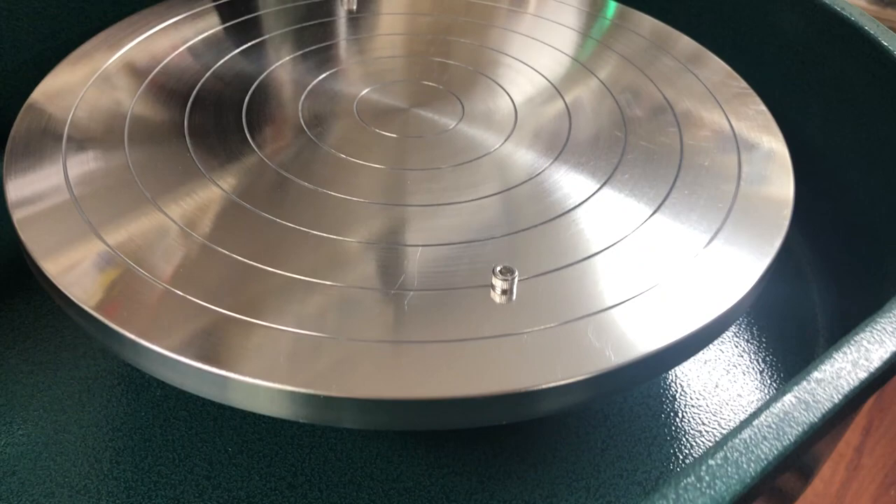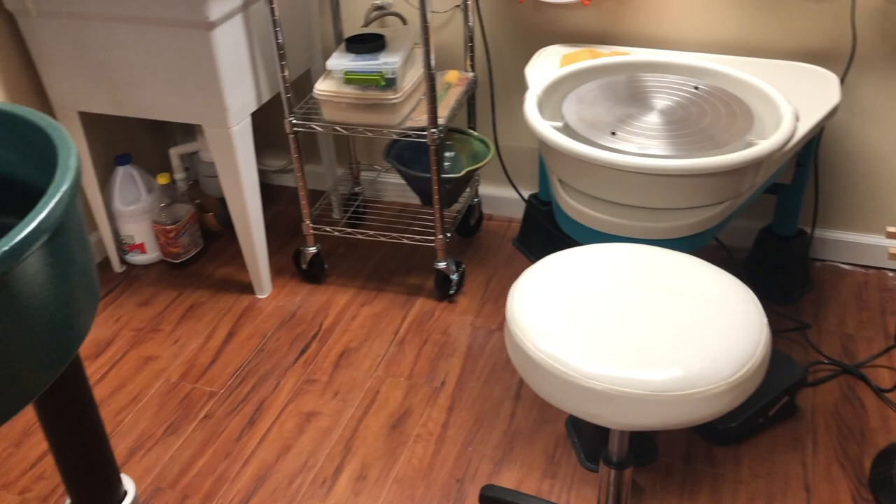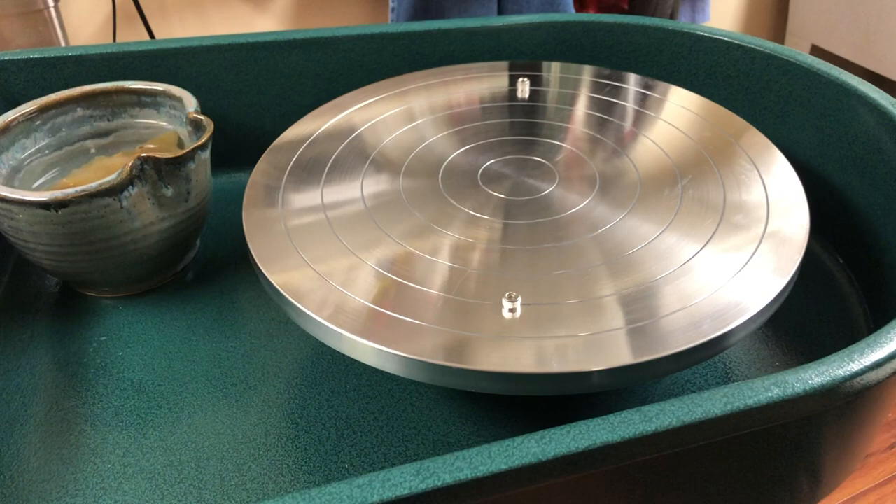You will notice that on all of these wheel heads, they have these little bat pins. The purpose of a bat pin is to hold a bat in place — the bat is the thing on which I'm going to be throwing — and then it makes for easy removal. You do not have to throw with bats, but if you have bat pins, you would want to throw with a bat or remove the bat pins.